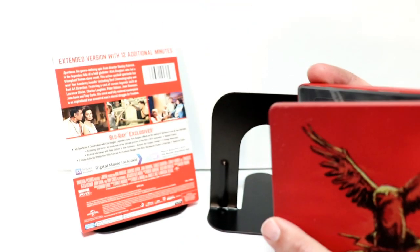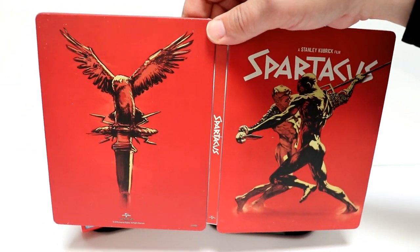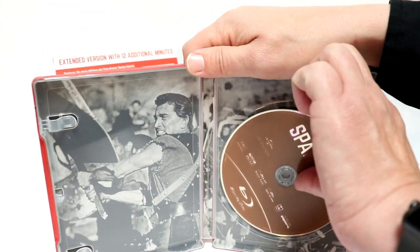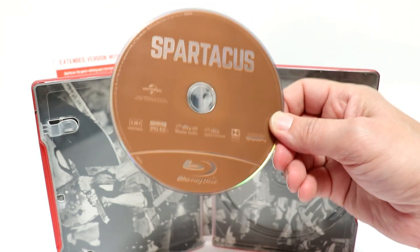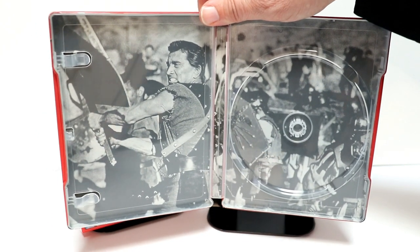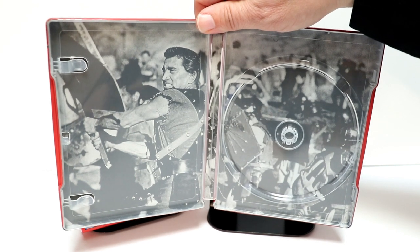Here it is all opened up — kind of plain. Here is the inside with the blu-ray disc, no artwork, just a plain disc with a copper-looking finish. And then we have some black and white inside artwork.